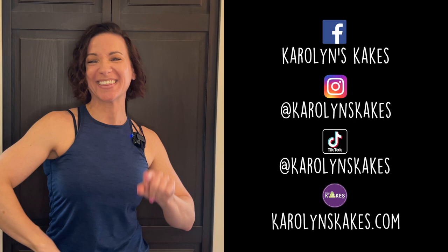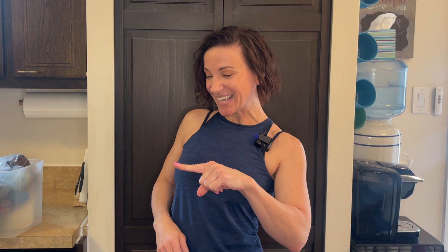Have you started using tylose, CMC, or gum tex powder with success? Let us know in the comments. And if you're still having trouble, put that in the comments too so we can figure out what's going on. Please like this video if you liked it, and if you're enjoying my tutorials I'd be so grateful if you could buy me a coffee — my link is pinned in the comments. Check out my website, everything is in the description, and hit subscribe and the bell if you haven't already. Thank you so much for watching — I love you guys, and remember: it's cake, have fun!